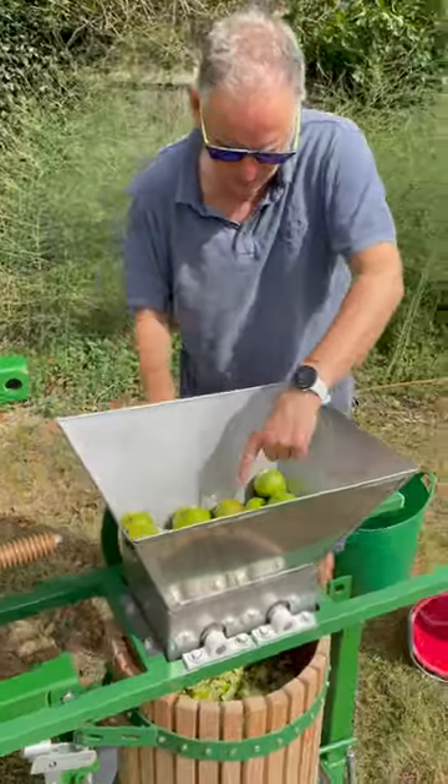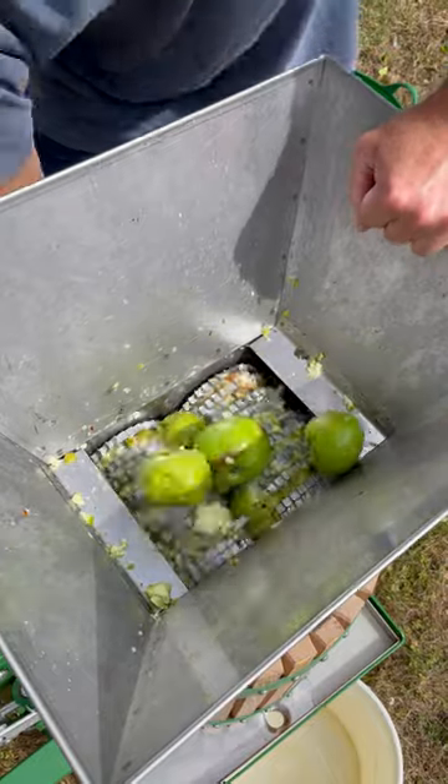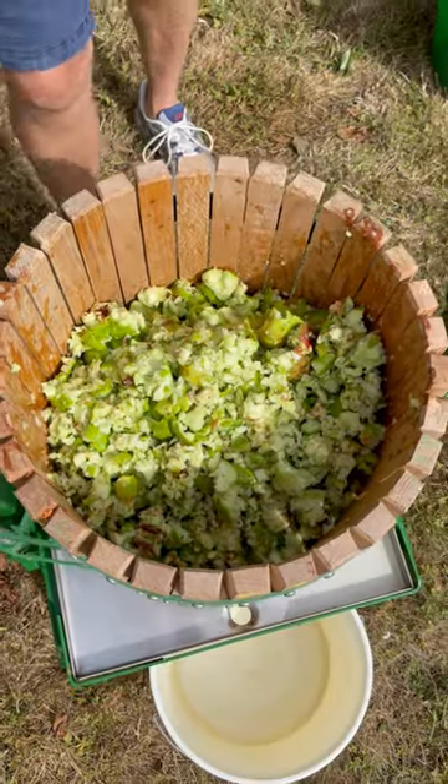The juice is coming out, but you've got to get them through this macerator. So you take this bit off, and then this bit goes on top.